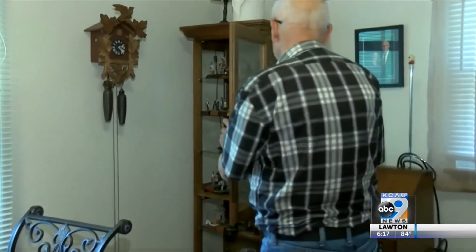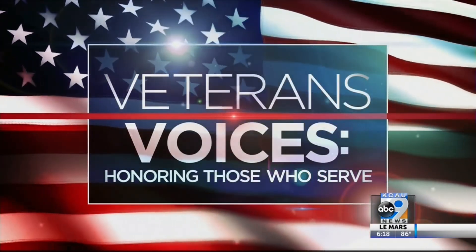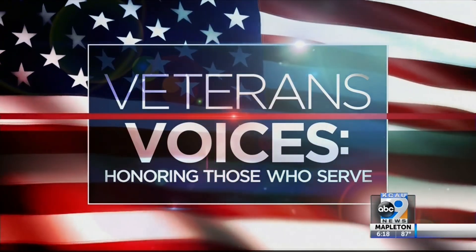Reporting in Davenport, Ryan Risky. KCAU 9 News is proud to tell the stories of our veterans, especially those here in Siouxland. Make sure to join us tonight at 10 for this week's edition.